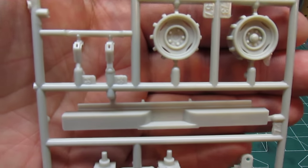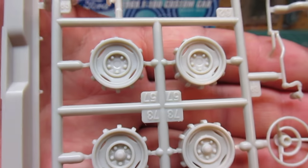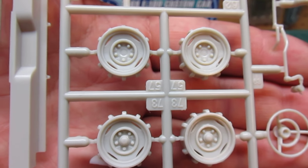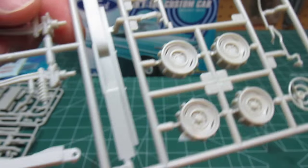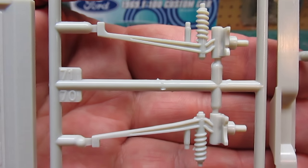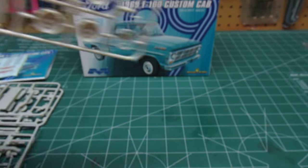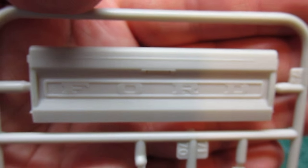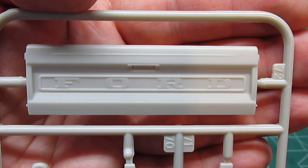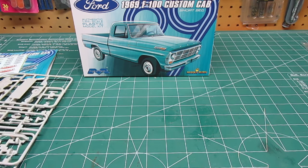Here's that rear step bumper on this other tree. Here's your sweet steelies — you can use them with or without the hubcaps. A nice steering wheel, suspension parts, more frame parts, and the different tailgate. Nice tailgate — you can use all those different decal options on there, just like I had shown you.